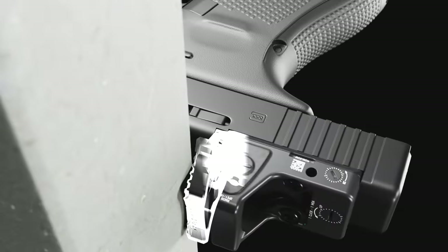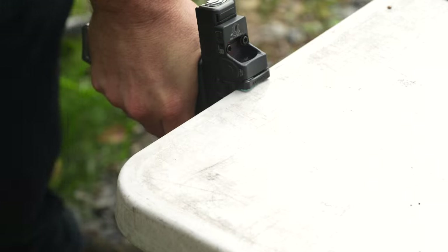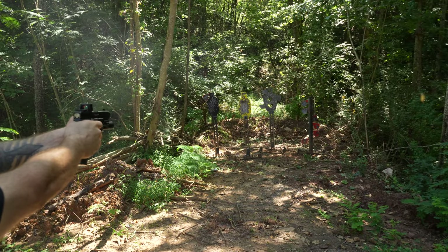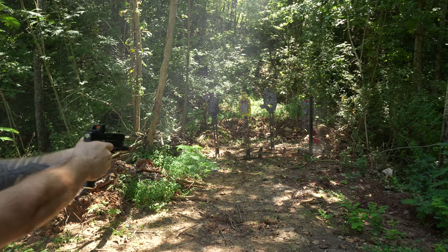This thing has a shield on the front which protects the RMR face. This shield looks big and heavy but it is not at all — the Guardian actually weighs less than a standard MOS optic plate. This guard lets you rack the firearm against any hard surface without damaging or scratching the RMR.